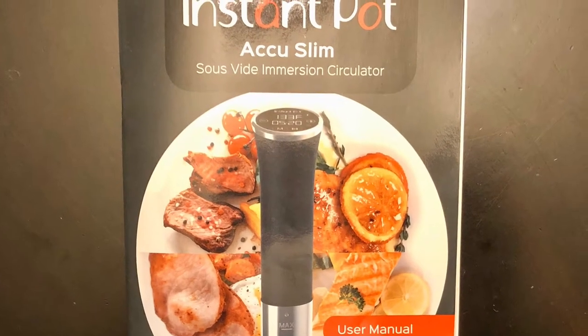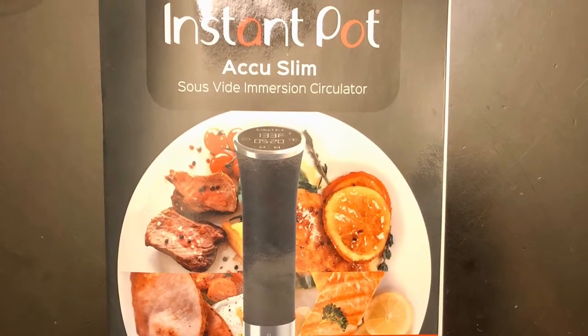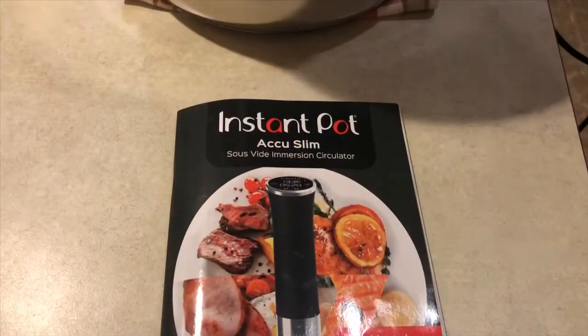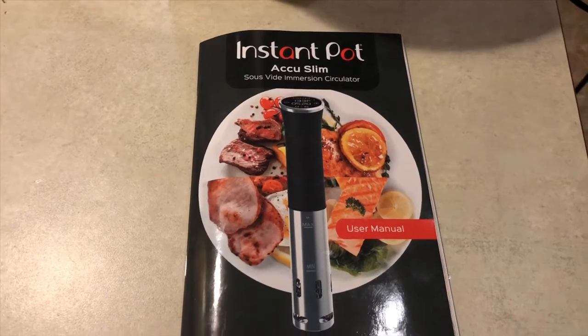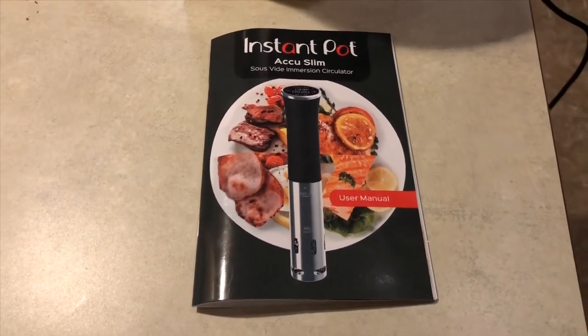This is my first attempt to do hard-boiled eggs using the Instapot AccuSlim. I followed all the directions, and the rest will tell the story, I suppose.